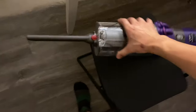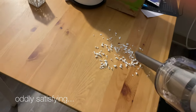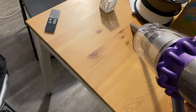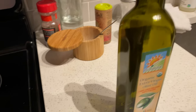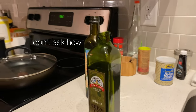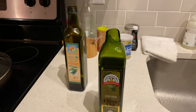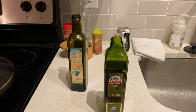Let's see. So I ran out of oil, so I went and got another bottle of oil, but it accidentally broke the top of it. So now I want to transfer all the oil into this bottle, but I don't want to make a mess while pouring it. Maybe I can 3D print a funnel. Yeah, let's do that.